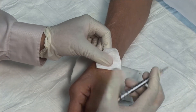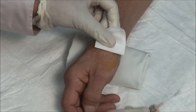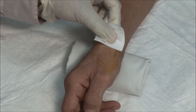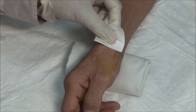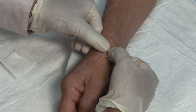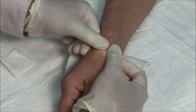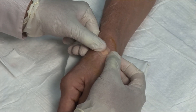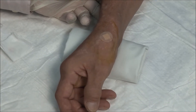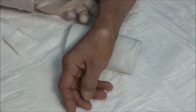Remove the needle, apply the safety mechanism, and dry the area. A band-aid is then applied. Ask the patient to flex and extend the thumb. Pain relief can be almost immediate.